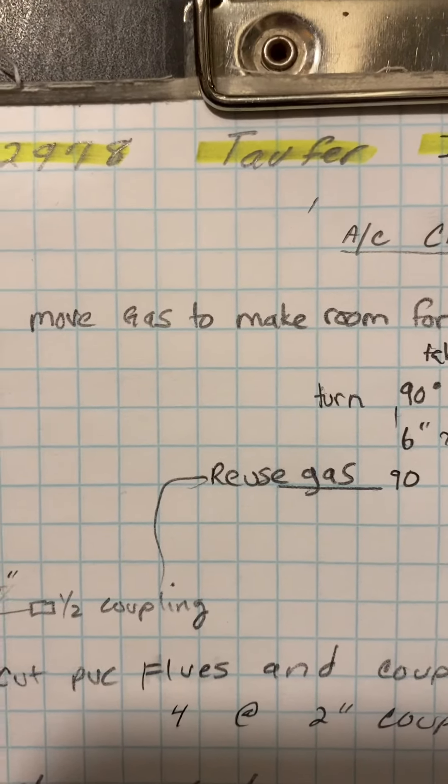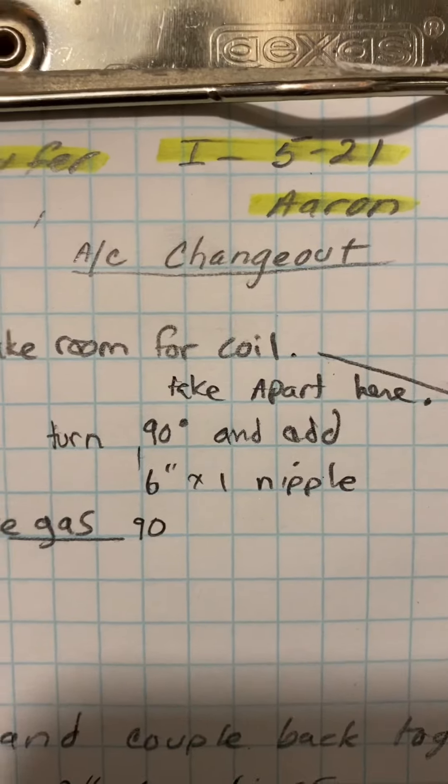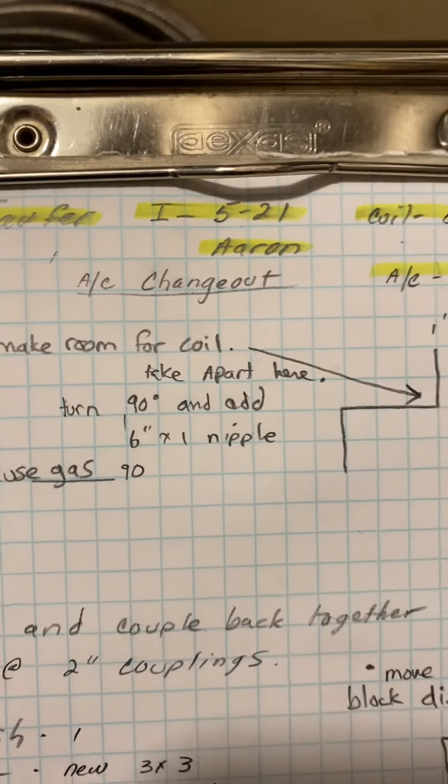This is on the Topher job, number 52978. Install 521 by Aaron.